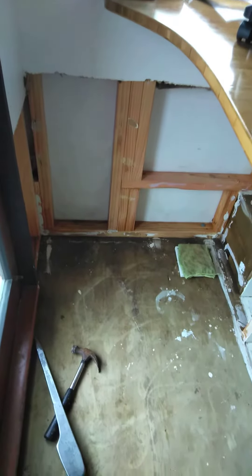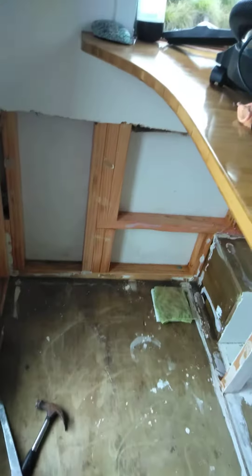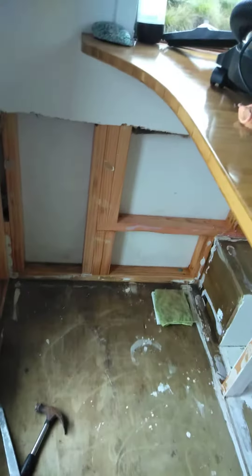Hi guys, here we are at the tiny house — unfortunately she's been flooded. I'll put some pictures on. What I've done is ripped all the cabinetry out, pulled out all of the wet insulation, ovens out, all around the bunks, all cut away. The water came up to about 100-200 mils below where I've cut, and I've pulled out the wet insulation and all the flooring.